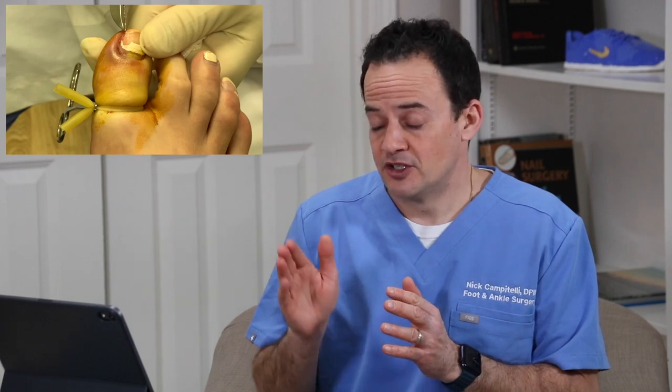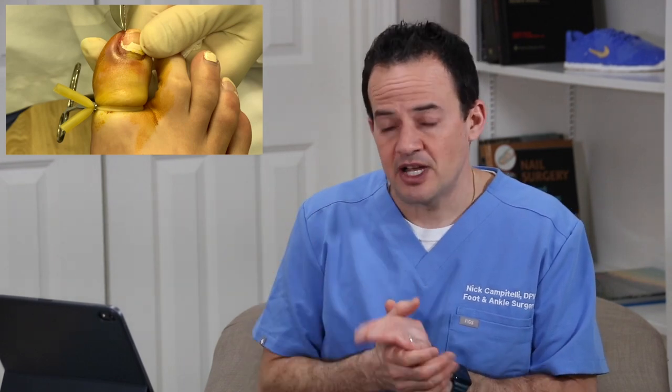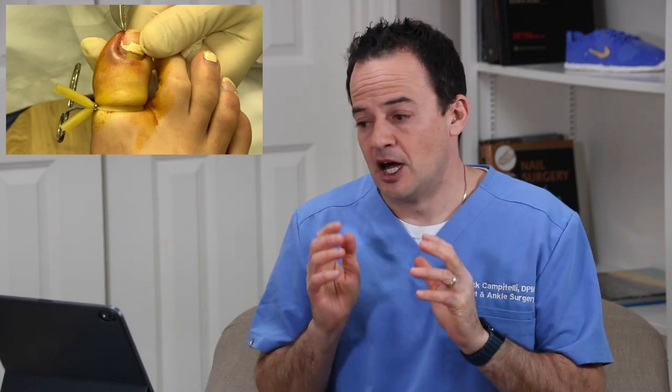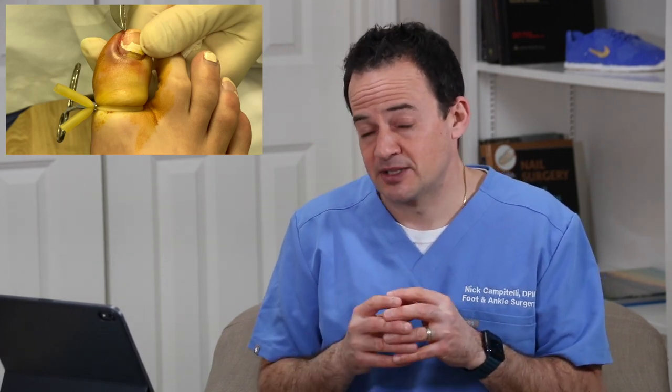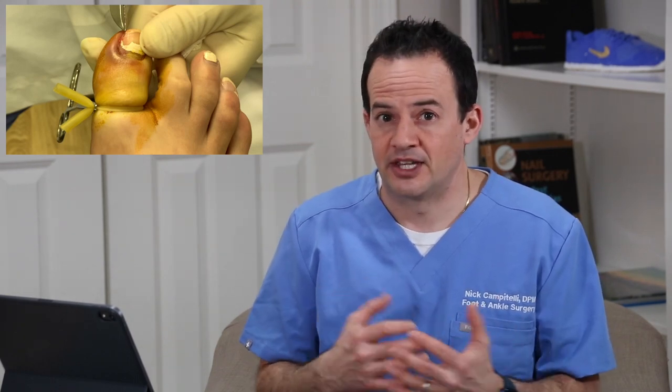Everything the patient was trying was failing, so the plan was to go in and remove two to three millimeters of the side of the nail plate. We told this patient she may need the entire toenail removed, or we could just take that small portion of the side. If removing that small portion doesn't work, we'd have to go back and take the entire toenail off. Also, if we get in there and find a lot of infection or pus under the nail, we will take the whole toenail.